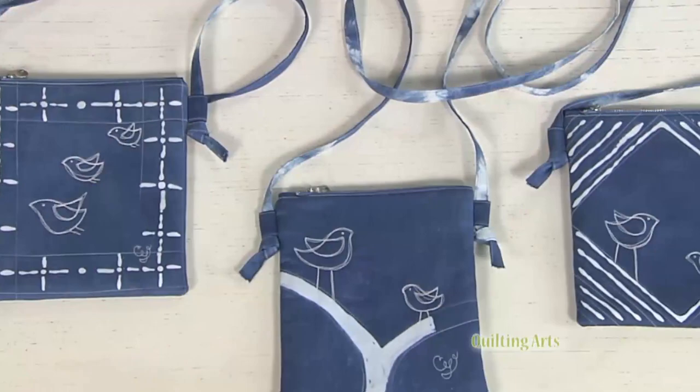Hi, I'm Susan Brubaker-Knapp, your host for Quilting Arts. We all have the potential for creativity, but it's a muscle that must be exercised to grow strong. In series 2600 of Quilting Arts TV, delve into techniques and projects that work those creative muscles.